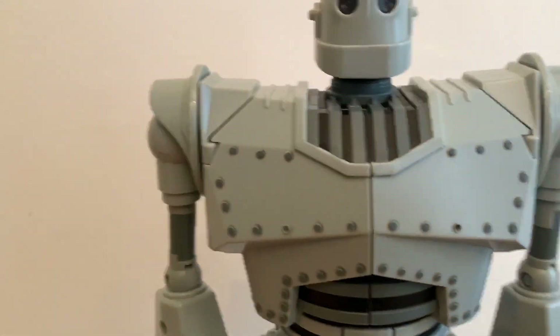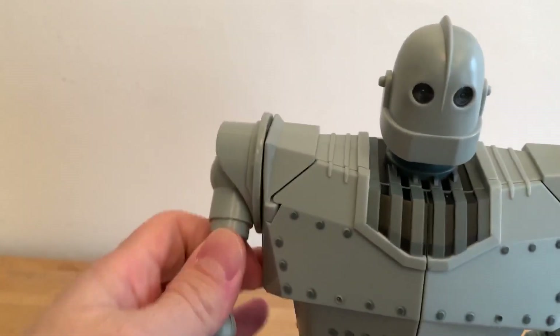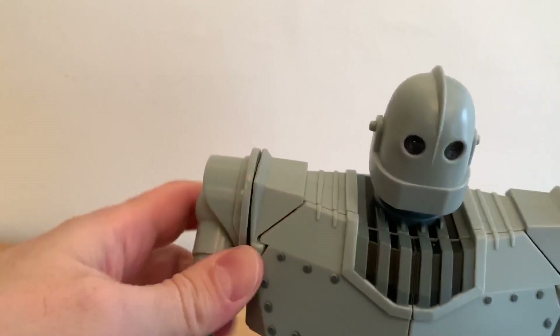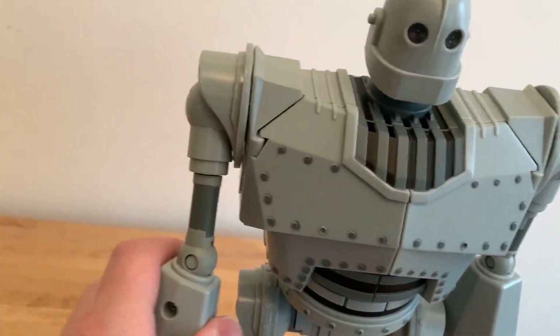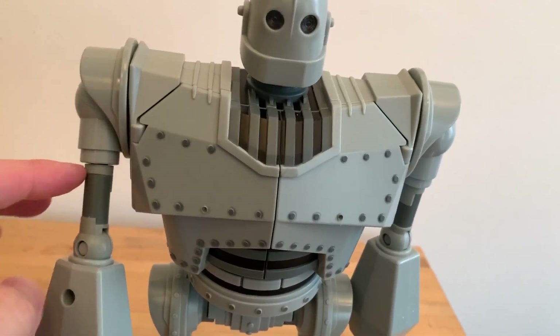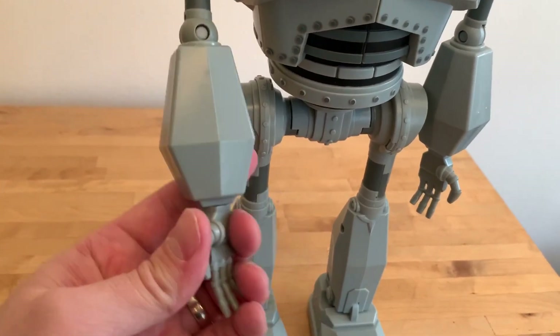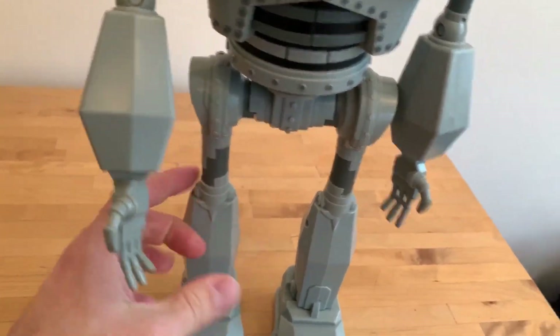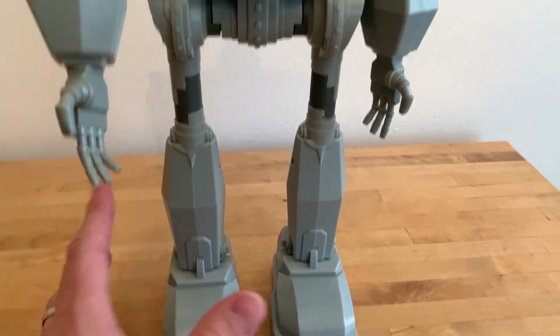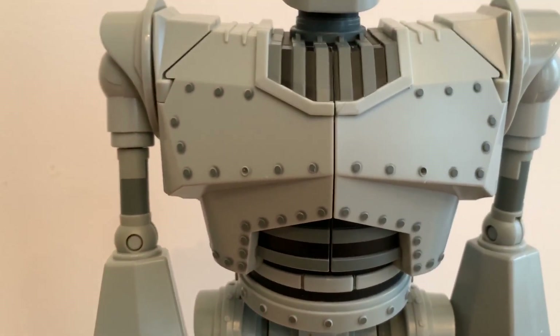There is some limited articulation here. The arms are ratcheted, so that's pretty cool. You have a hinge at the elbow and you can swivel it from the bicep right here. The hands do swivel as well. The legs you can move but I wouldn't suggest it because it's part of the walking gimmick — you don't want to break anything.